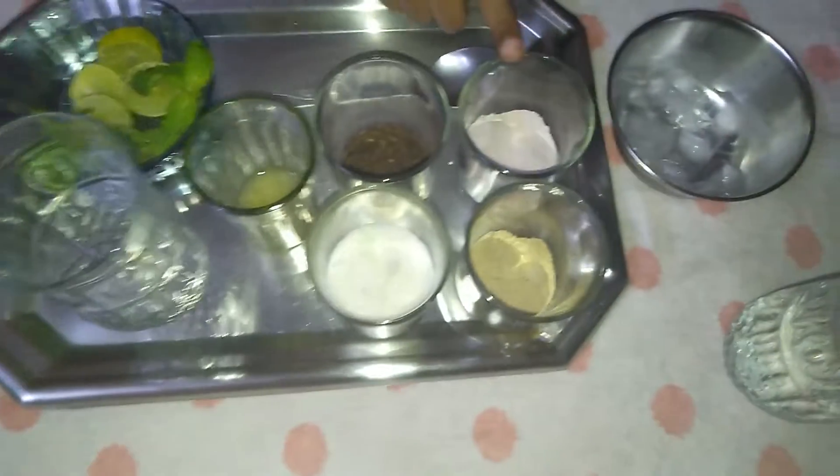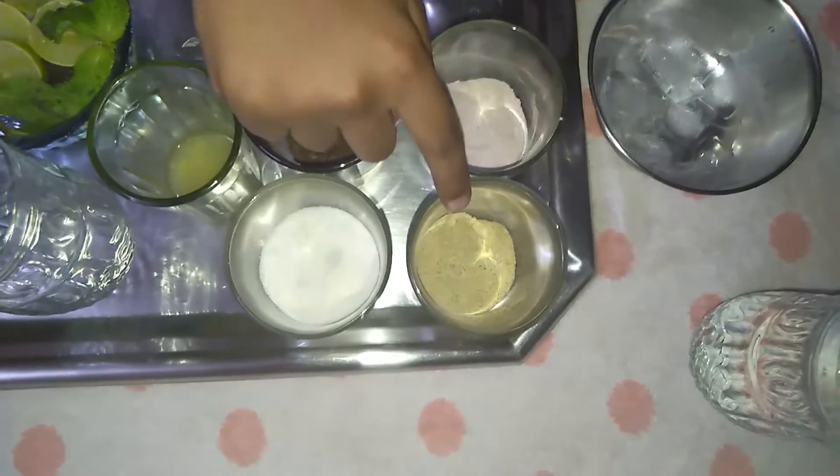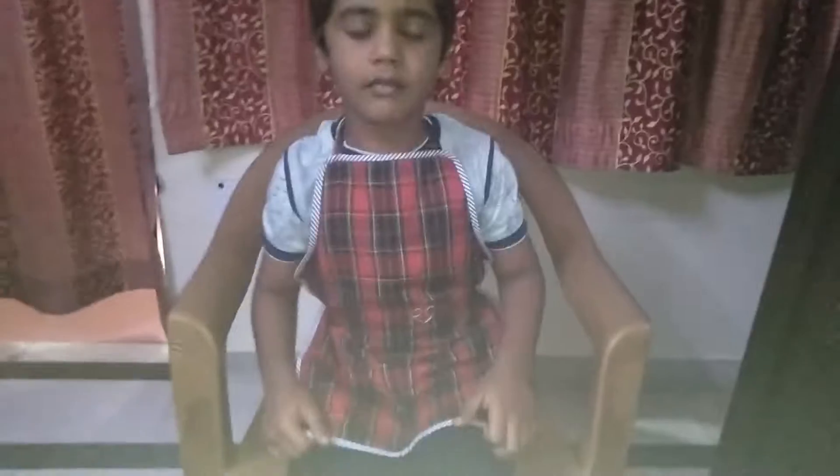I am Rydam Sunny from class 3rd B. Today's activity is lemonade. To make lemonade we need jeera powder, black salt, chaat masala, sugar and lemon.